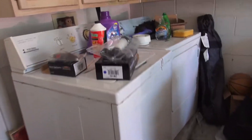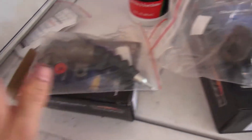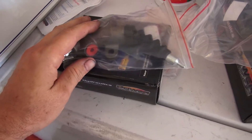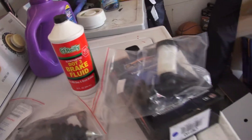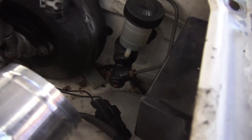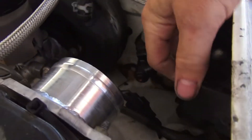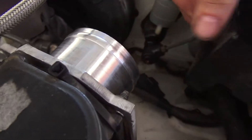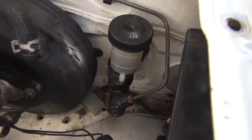It occurred to me that I had heard that when people do a clutch job, a lot of times they replace the master and the slave cylinder — so that's what we're going to do today. I went to O'Reilly's and believe it or not my local store had the master and slave for a Miata. I also got a bunch of brake fluid because I'm always running out of that. All you have to do is remove this hard line and the two bolts.